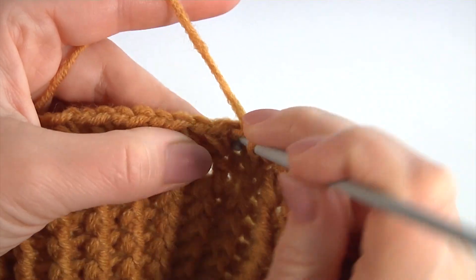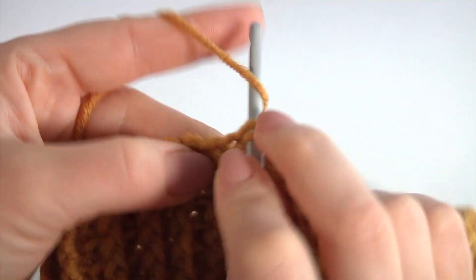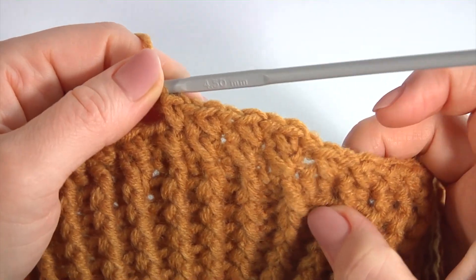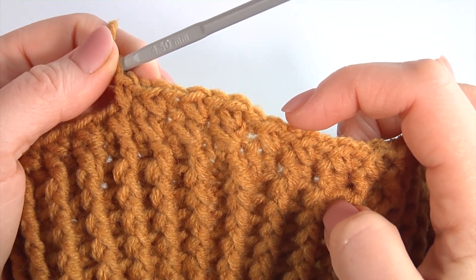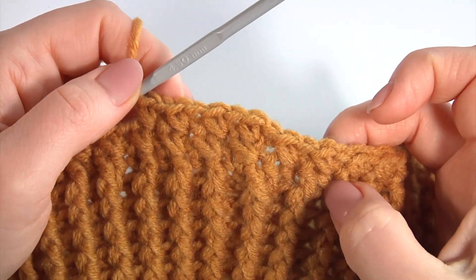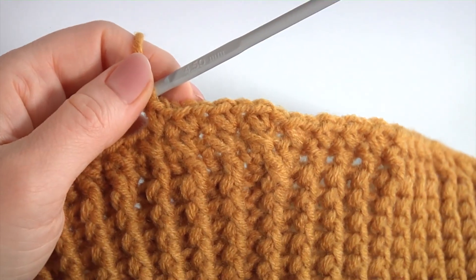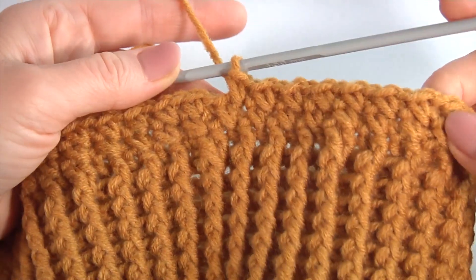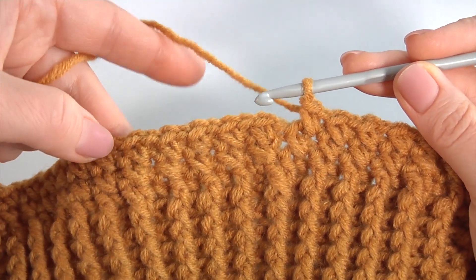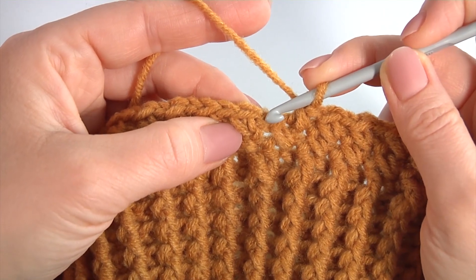Insert the hook into the second stitch, make single crochet, and insert the hook into the previous stitch. It is a very easy pattern — you don't need special skills, you just need to know how to crochet single crochet stitches. Keep working in this way till the end of this row. You can choose your favorite color of yarn and your favorite crochet hook.